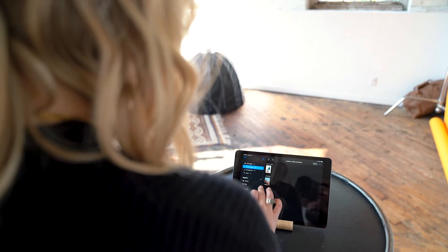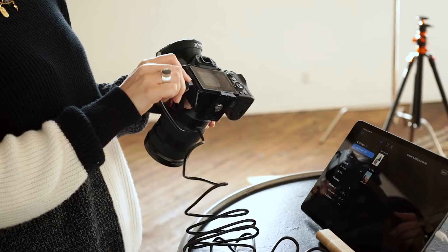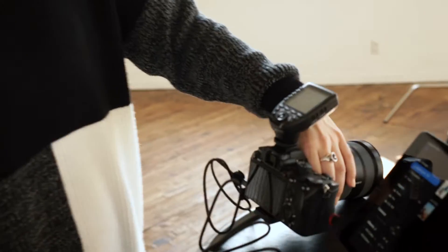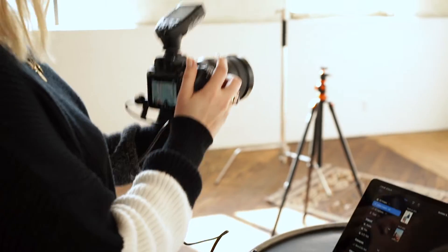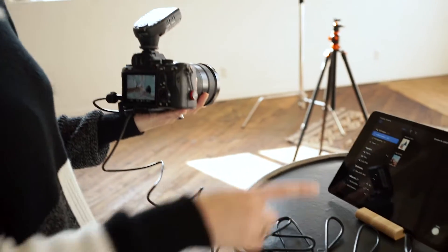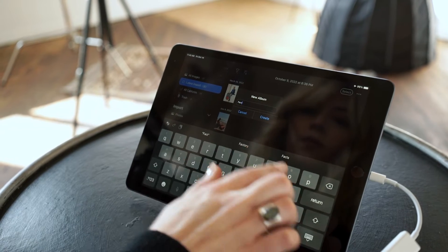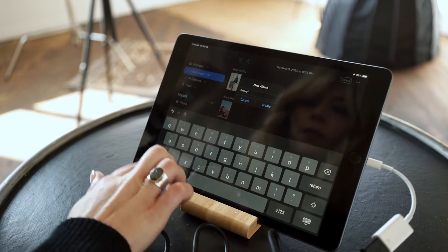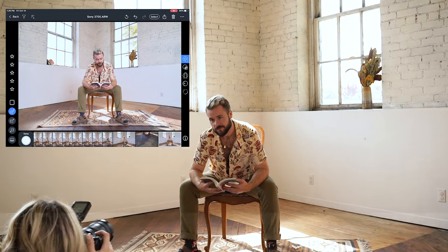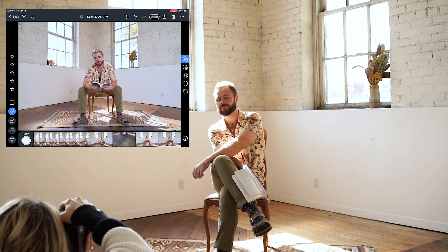Capture One for iPad makes this ridiculously easy. Just open up the app and attach your camera to the iPad. You can do this wirelessly with some cameras, but in my opinion, using a cable is the most professional, reliable, and fastest option. If you want to know what cable and gear I'm using, click the link in the description below for all my in-studio gear. Next, create your Capture album for the shoot — I'll call this one Factory 163 because that's where we're shooting today. And that's it. Now, as you take pictures, they'll pop up in real time on the iPad, ready for you and your clients to review.